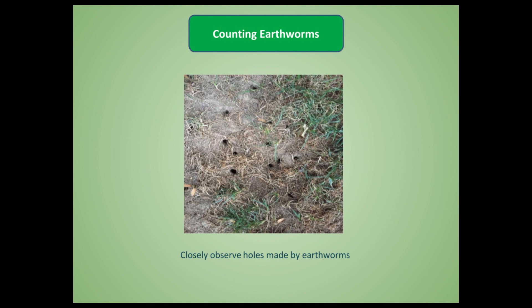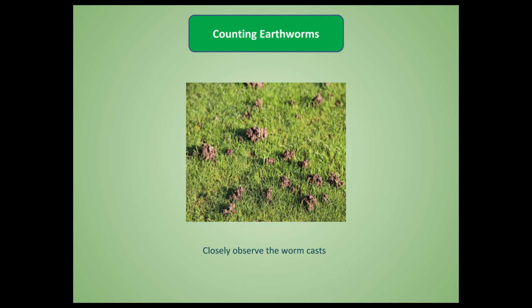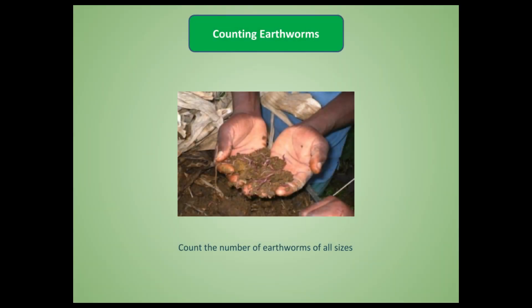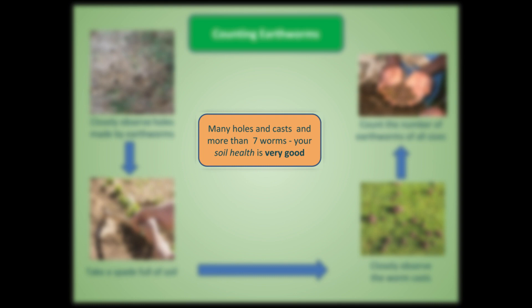Let us see how to count the earthworms. After the rains, when weed seeds germinate and the activity of life in the soil starts, look at the soil surface for earthworm holes and their fecal material called earthworm casts. Take a spadeful of soil, spread it on a sheet of paper, polythene sheet, tarpaulin, or the floor. Count all earthworms — small and big. If you find more than seven earthworms, and you also see many earthworm holes and casts, then your soil health is very good.